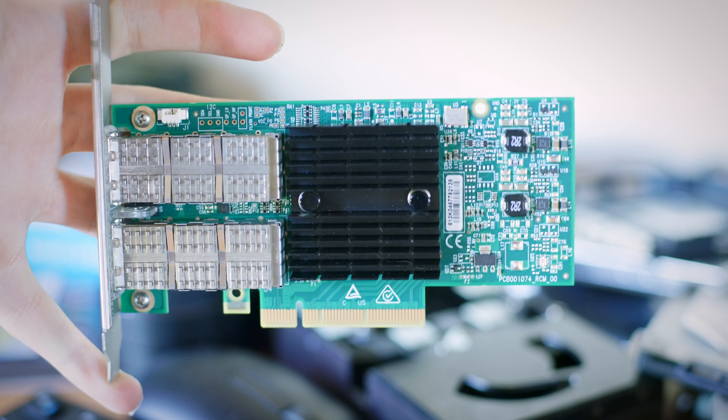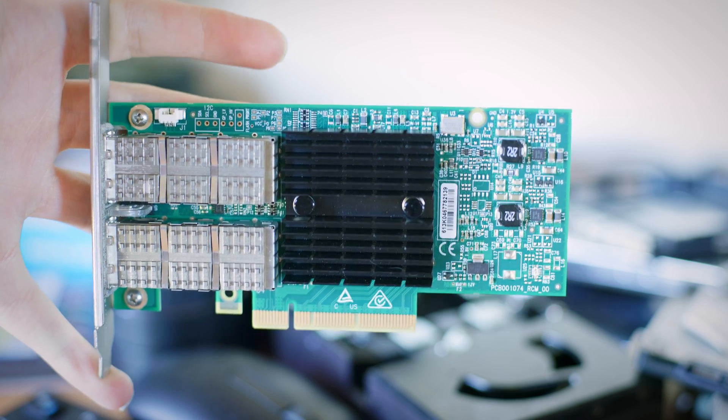A 10 gigabit network connection can significantly speed up network file copies and other network operations. But why stop at 10 gigabit? Today I'm going to be taking a look at a 40 gigabit NIC, looking at hardware and software configurations that allow it to work the best, and see how much faster it can make operations compared to a 10 gigabit network connection in a Homelab environment.